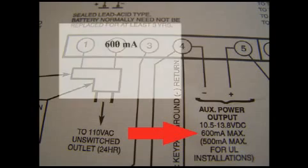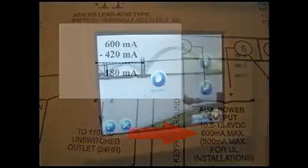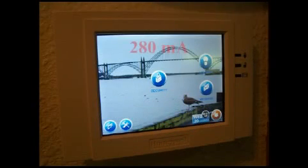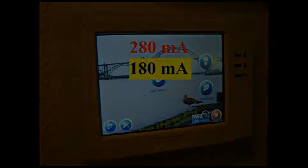So how much current is left? 600 minus 420 gives us 180 milliamps to play with. This control panel pulls 280 milliamps, which is well above the 180 milliamps we have available. We're going to need a power supply.